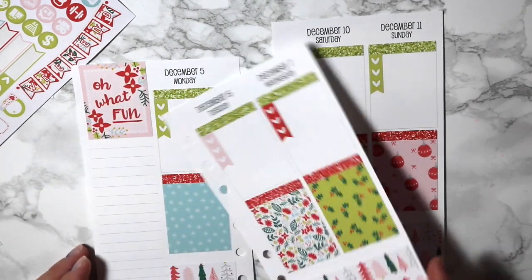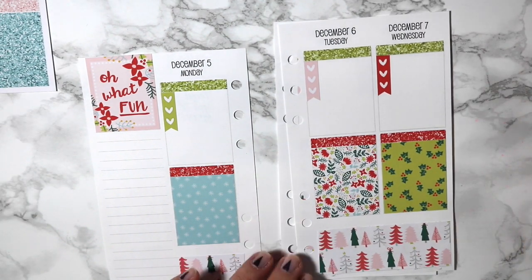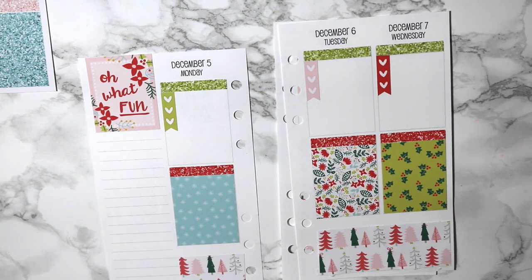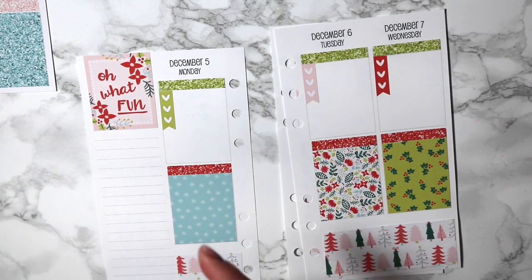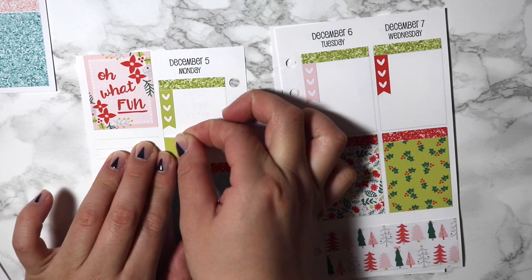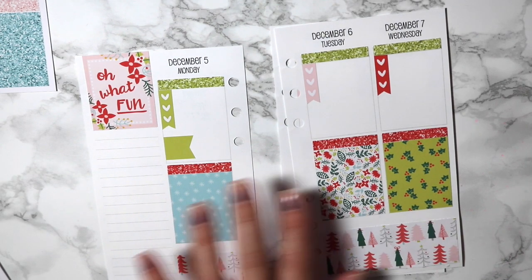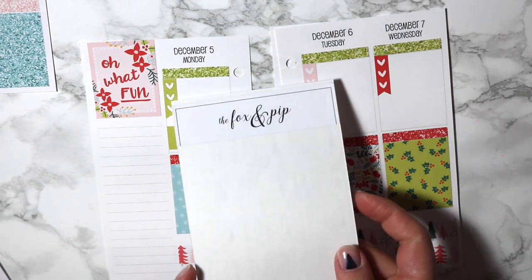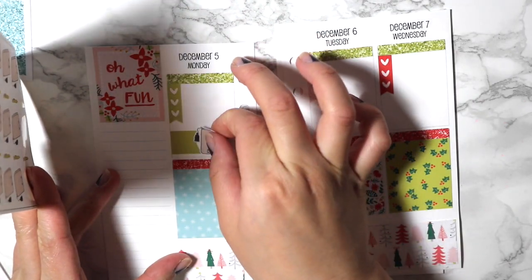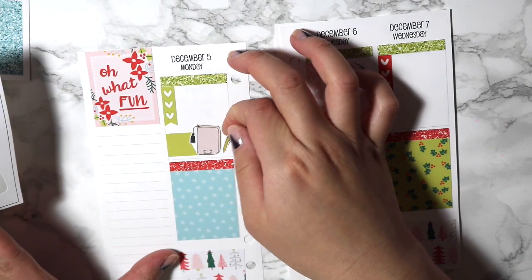I don't really need much else here. For Monday, which is when I'm filming this video, I'm just going to put down one of these little flags, because I want to mark off the day that my Kate planner finally came — it's the personal size Kate. I have my Fox and Pip stickers, just this cute little one, and I'm going to put the pen on there as well, just so it's super cute.